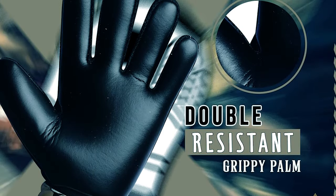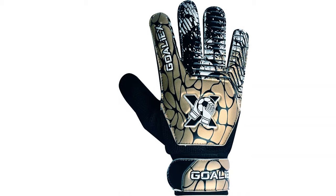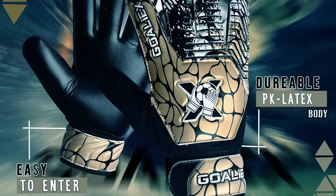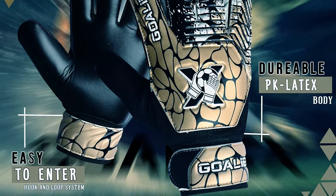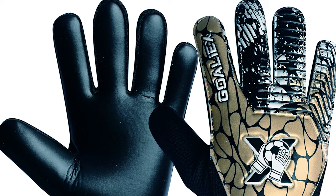Designed for soccer training or matches, the gloves have 3mm cushioning in the palms to absorb impact, a positive cut design for a snug fit, and a full-wrapped wrist for easily adjustable comfort. The full fabric envelopes the fingers for extra grip and enhanced ball control, making it easier for young keepers to catch, punch, and throw the ball with confidence. These goalkeeper gloves have a durable design that keeps young hands protected through training and matches.